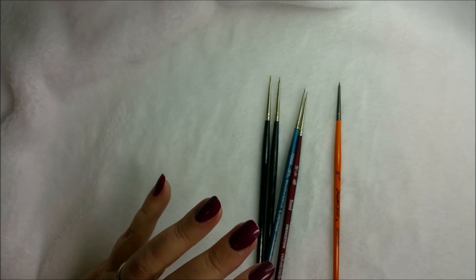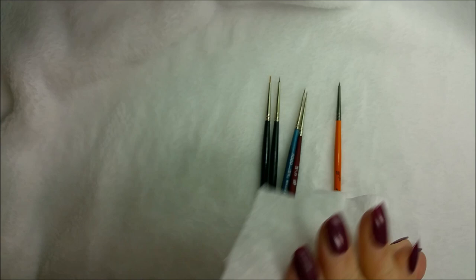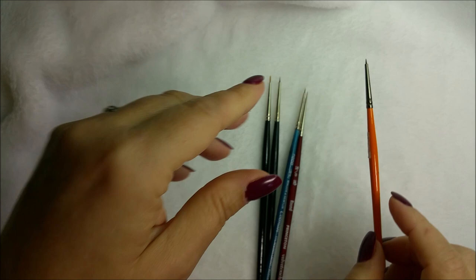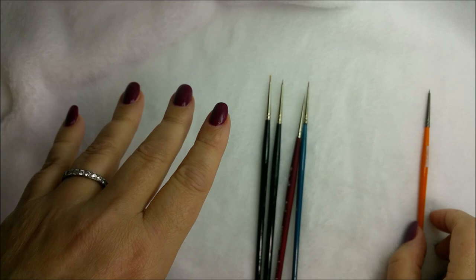Another thing you should always keep around your workspace is some handy little wipes — they're really good to keep your hands clean. So yes, this little spotter, this little stubby guy, is really great. You'll love it. I was really surprised, and for half off, why not? It's not expensive.